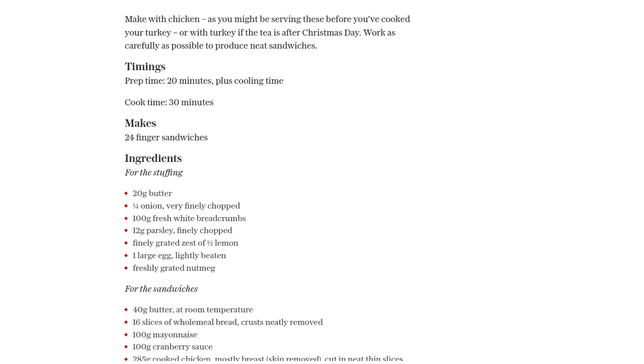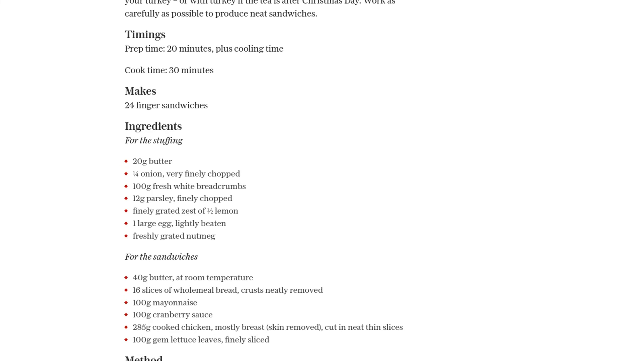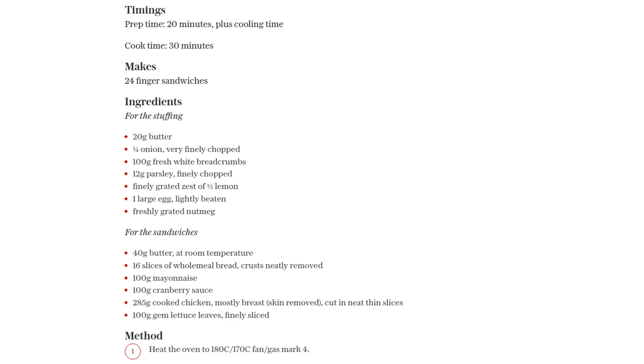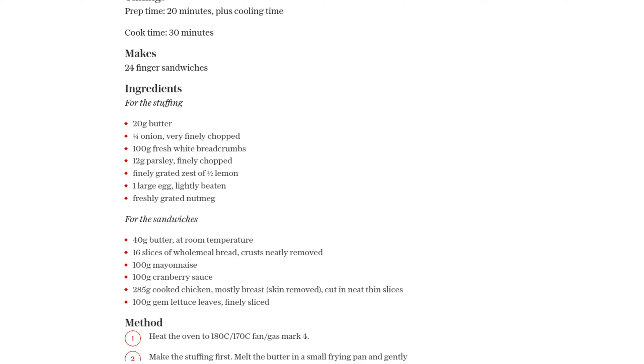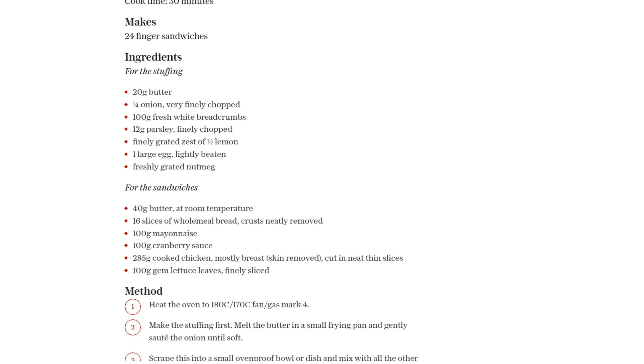Next, divide 285 grams of cooked chicken — mostly breast and with the skin removed — into neat thin slices and place them on the buttered slices. Season with a pinch of salt and pepper, then add some of the delicious stuffing we made earlier and some finely sliced gem lettuce leaves.